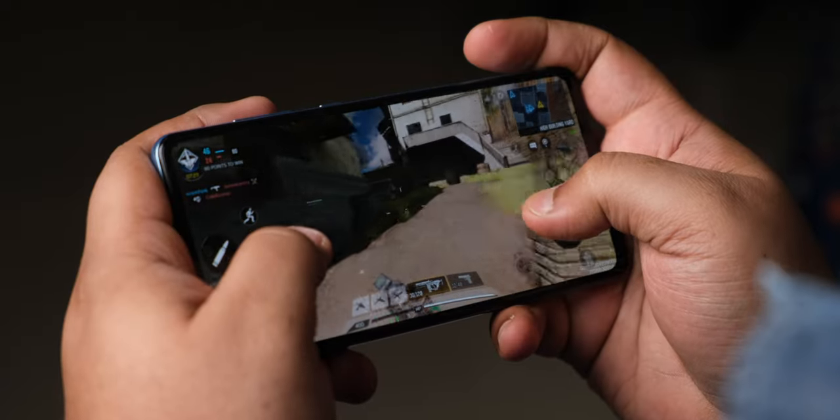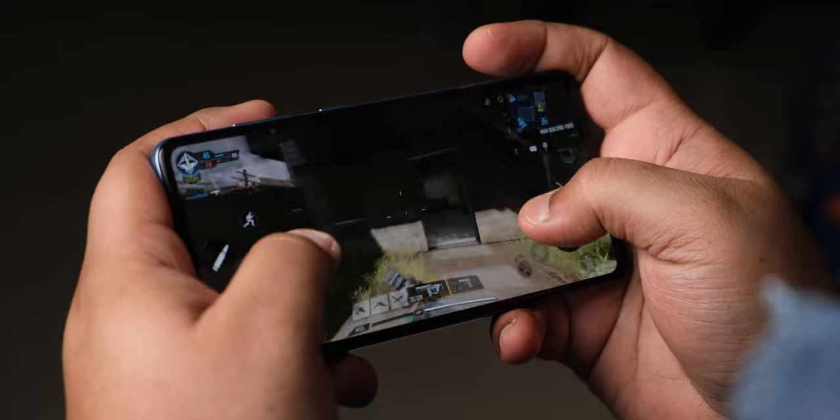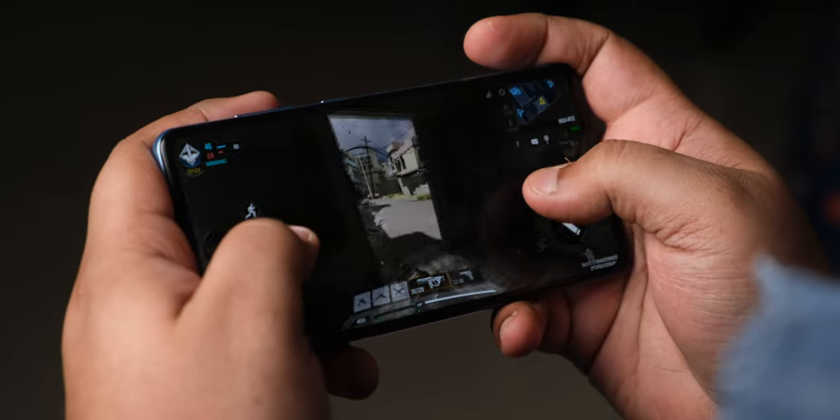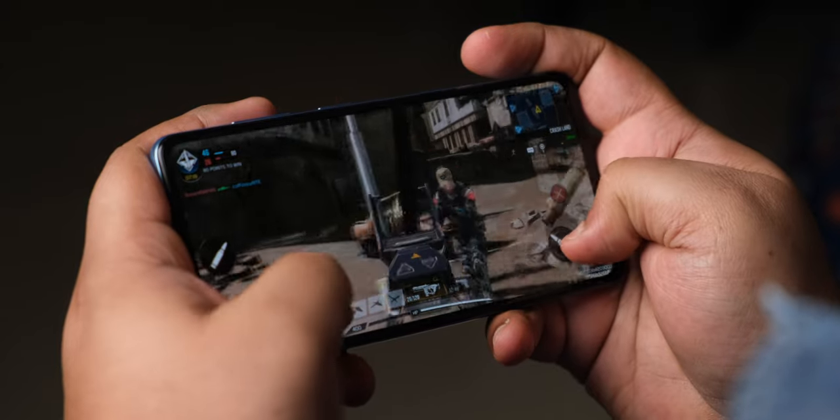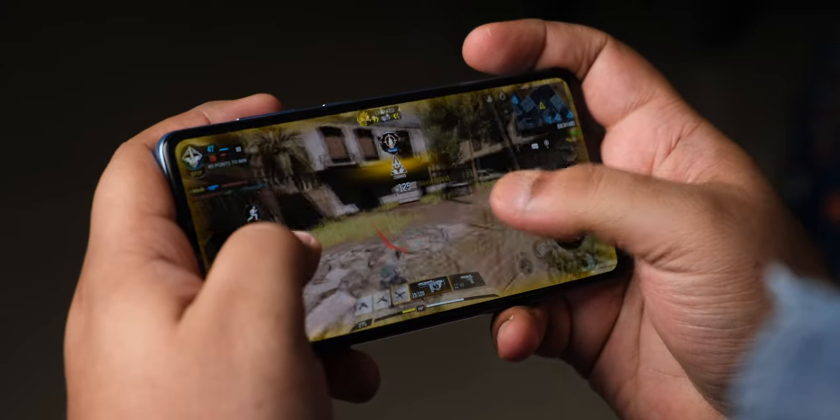I played 30 minutes of Call of Duty on the phone at high graphics and max frame rates — it touched about 40 degrees by the end of the session. It was as smooth an experience as we've come to expect from the Snapdragon 720G.